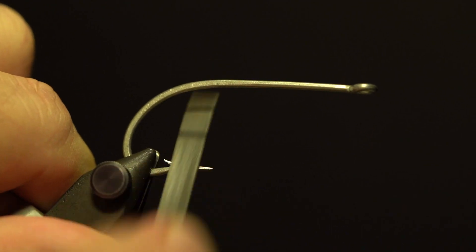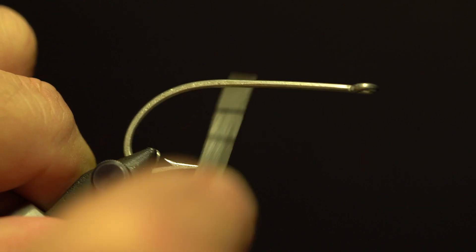The first thing I'm going to do is sharpen the hook — the point and especially the area between the barb and the point. I want a knife edge along that area.